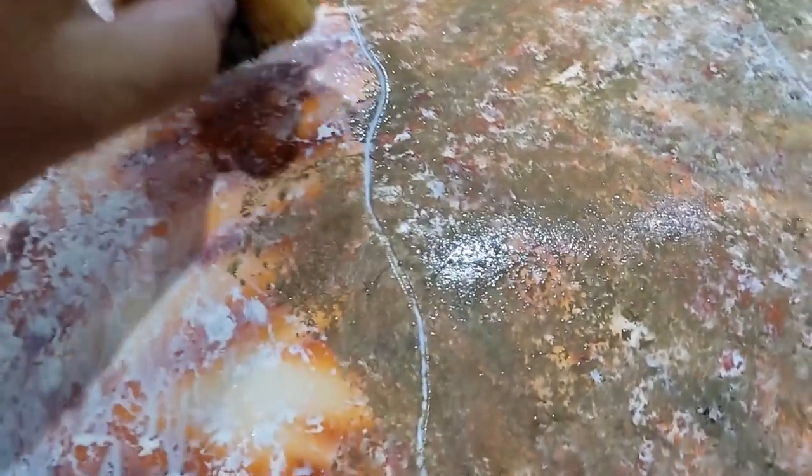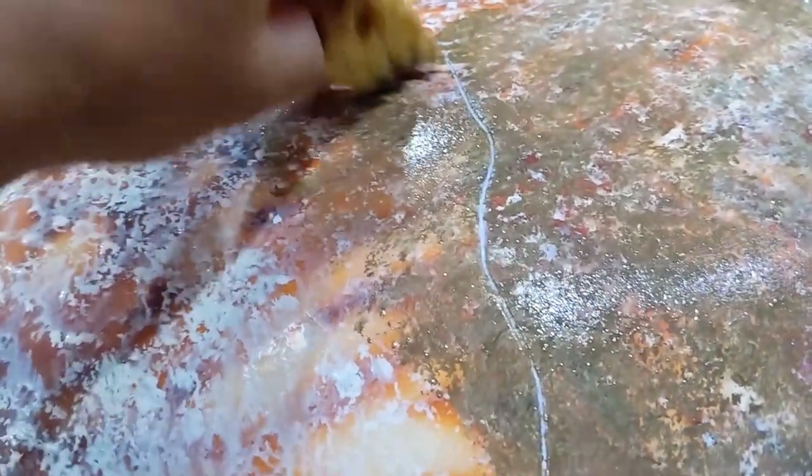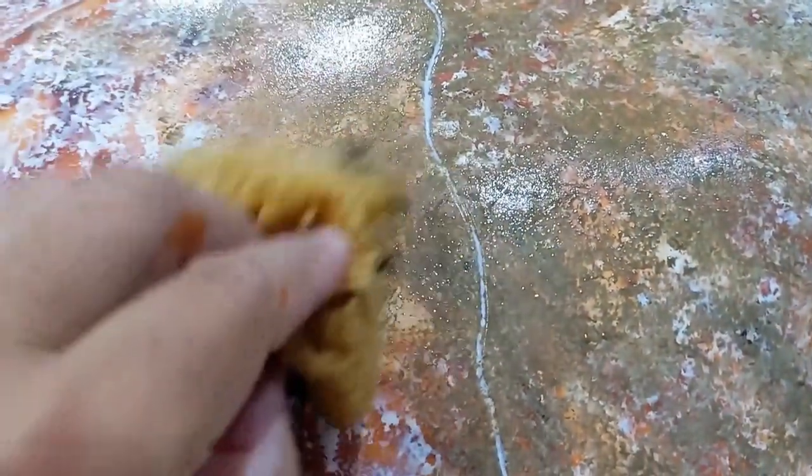Once the surface was prepped, we applied several layers of paint using a natural sponge. Working from light to dark, we simply dabbed the layers one over the other, waiting several minutes between applications.